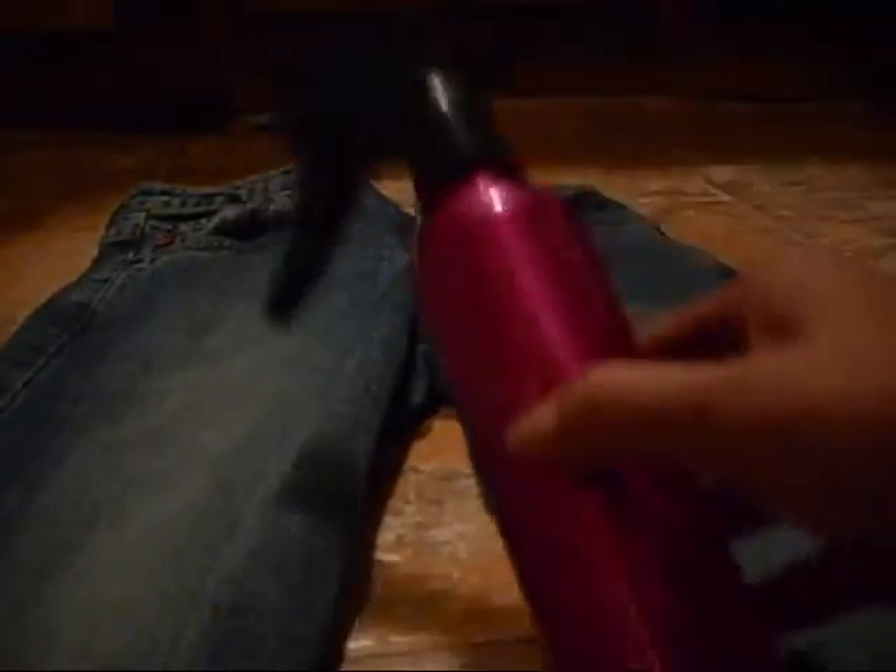First you'll need a pair of jeans. I have so many pairs of jeans and these are just older ones that I have not worn — I found them in my closet. I'm just going to destruct them or destroy them, however you want to say. And I put bleach in this, so you're going to need a spray bottle of bleach. And you're going to need a razor blade.